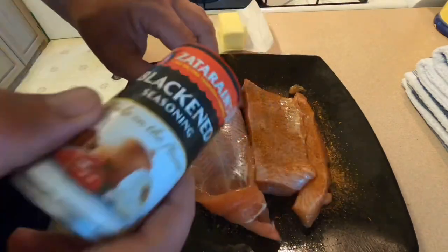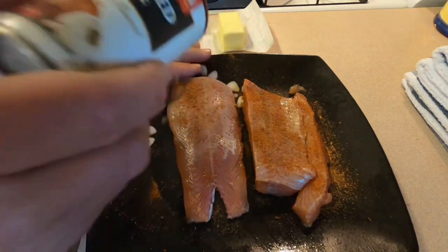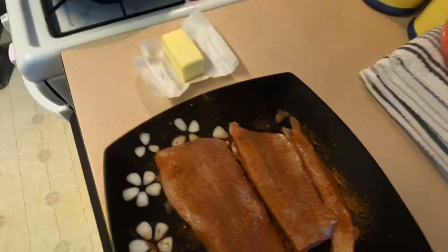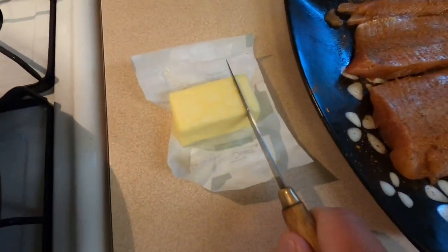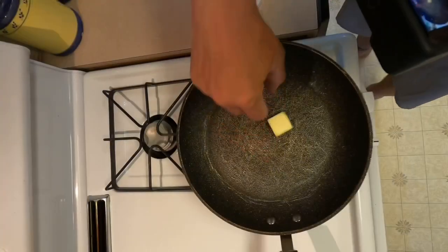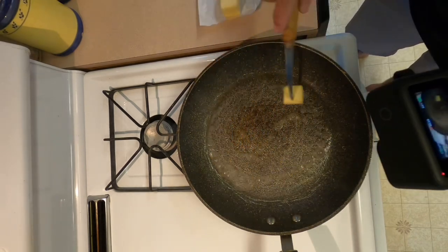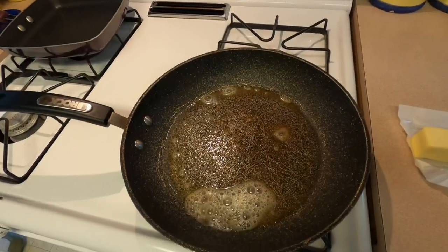Obviously, the hotter and more spice you want, you can add more to this — you can even throw a little cayenne in there. I just like the way this comes out, so I just kind of coat it nice. Now that we have our fish coated, I'm going to cut off a little slab of butter here. I like to use butter when I'm blackening. Put that right in that pan — you can see that pan is pretty hot — and now we're going to add our fish.